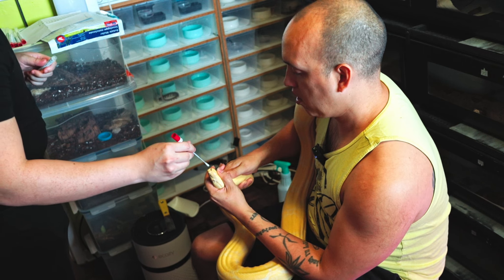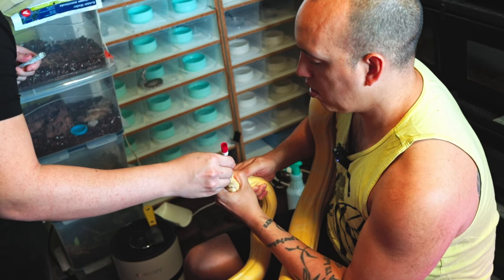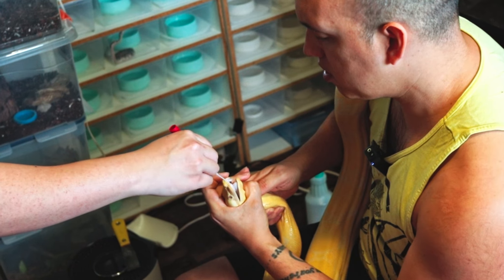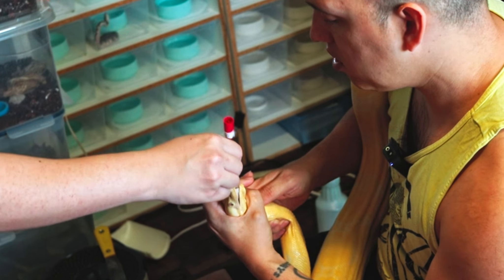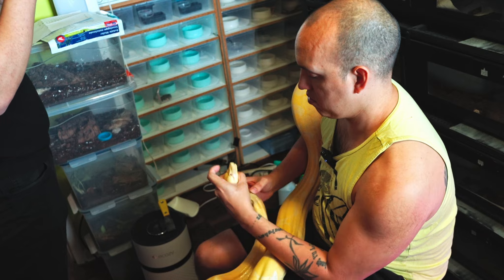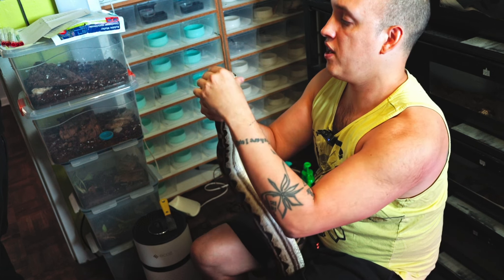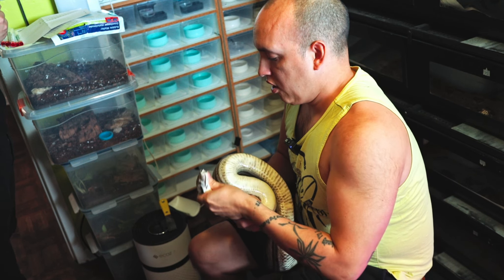It's almost like you got blood or something but there's no blood. Nice and gently underneath and secure.